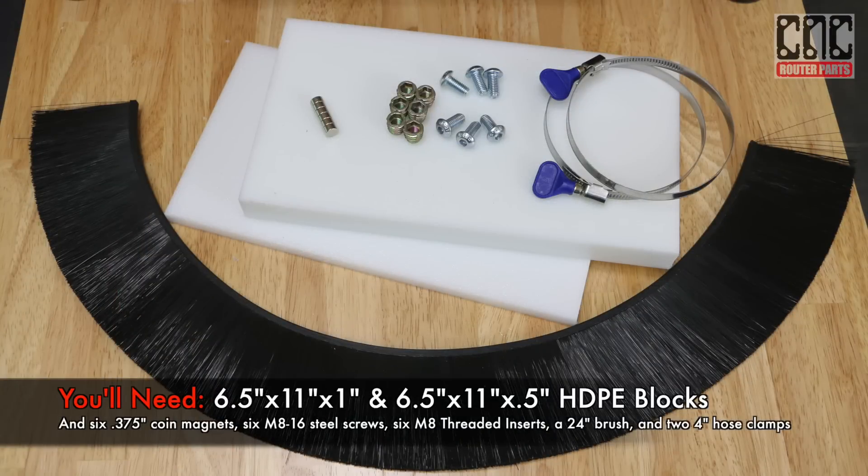To make the dust shoe we're going to need two blocks of HDPE, one one inch and one and a half inch. We'll also need a length of strip brush and an assortment of hardware, including coin magnets, M8 screws, threaded inserts, and two four inch hose clamps.